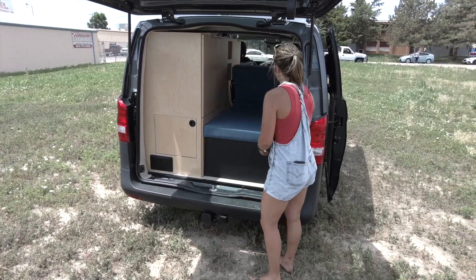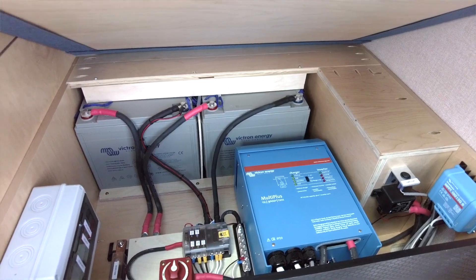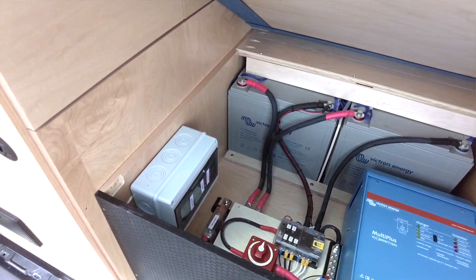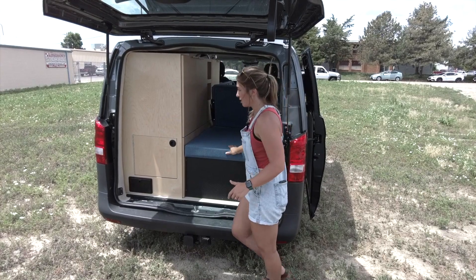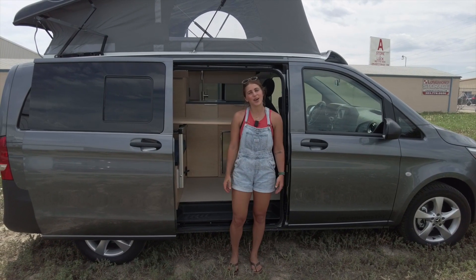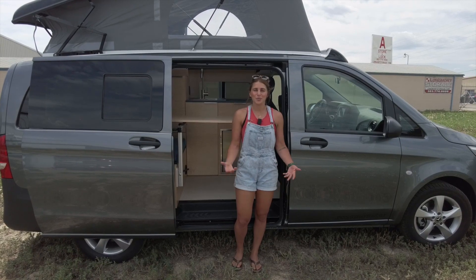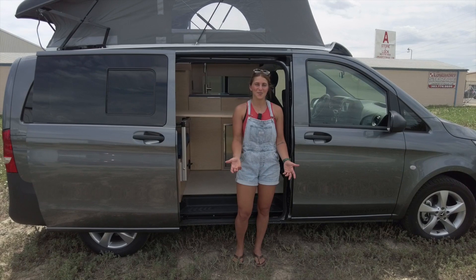Lastly, we have our power systems under here. We have a 3,000-watt inverter, 340 amp hours of AGM super cycle battery bank, and 100 watts of solar coming in through the top. That wraps up this Metris van build. Again, I'm Lucy with Rossmonster — thanks so much for tuning in. Be sure to follow us on Instagram and subscribe to our YouTube channel so you never miss a tour, and I hope you have a great rest of your day.